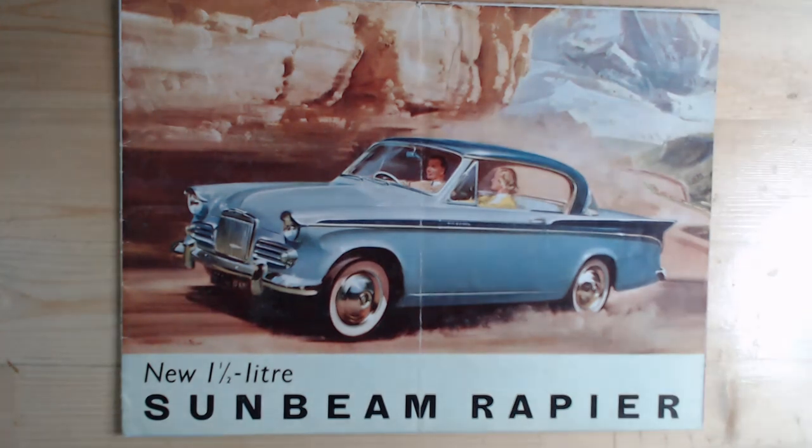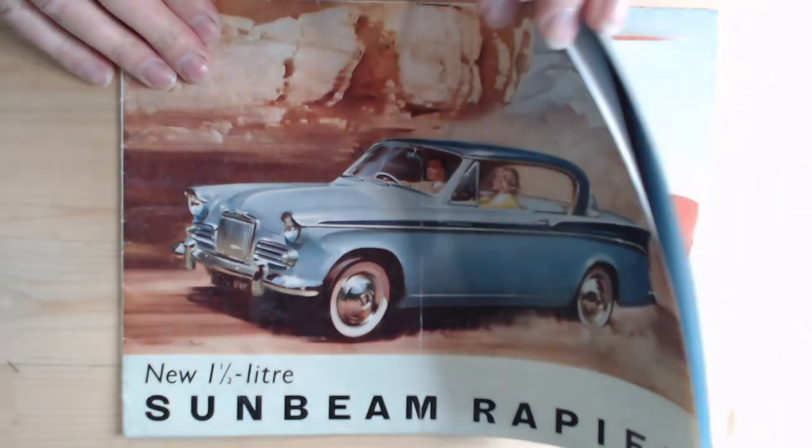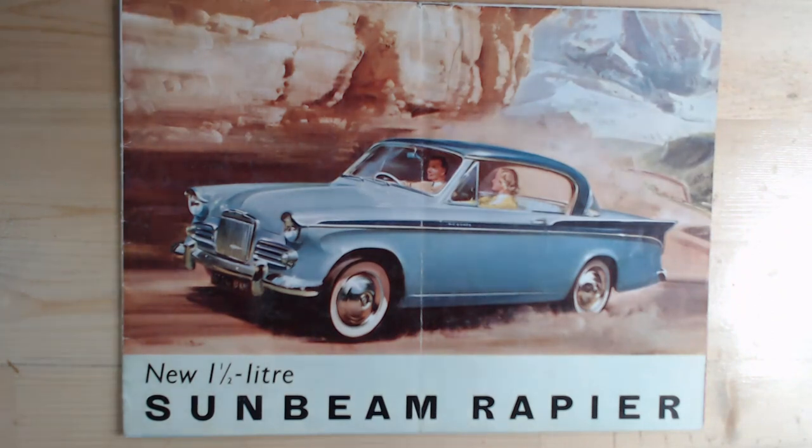Another thing you'll find with a lot of these earlier brochures — rather than opening as a standard brochure, many of them actually fold out to be posters, just one sheet that unfolds to a very large poster style. This one does something slightly different, so we'll have a look at how it opens up.